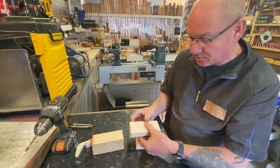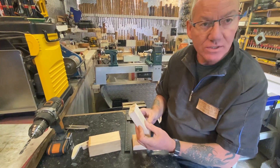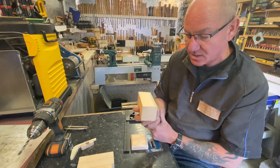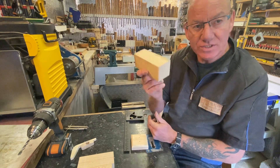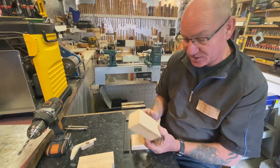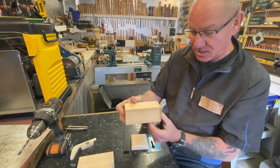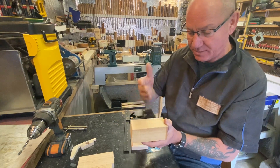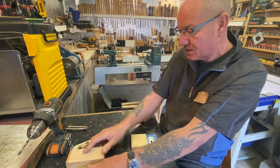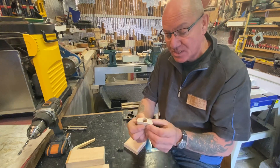The arms I've left a bit longer — I've just marked for centres because they're going to be turned and parted off at either end once you've done your design. This piece here is a beech off-cut — I get hundreds of these off-cuts — and this is what I'm going to do the hat out of. I'll just mark it between centres, do my shape, part it off, and finish it off.